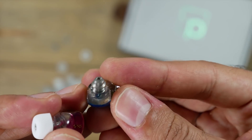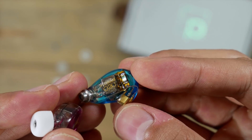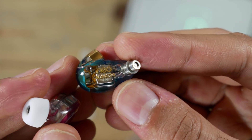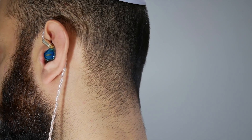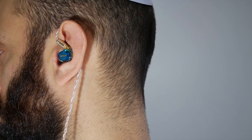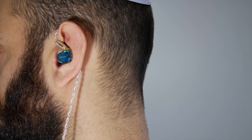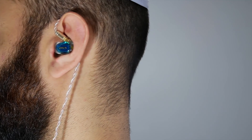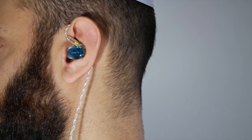I also found them to be sibilant sounding. I don't mean to bash these because they also have some great qualities. The fit, for example — these are probably the best fitting IEMs I've ever put in my ears. They fit snugly inside and practically stay put without noticeable discomfort. Huge thumbs up for that.